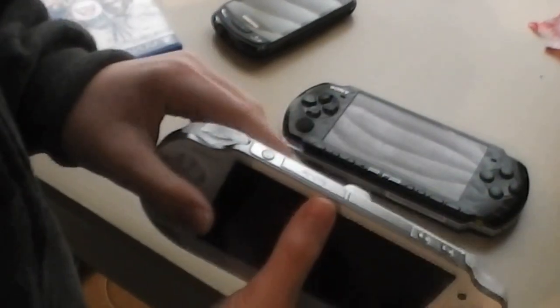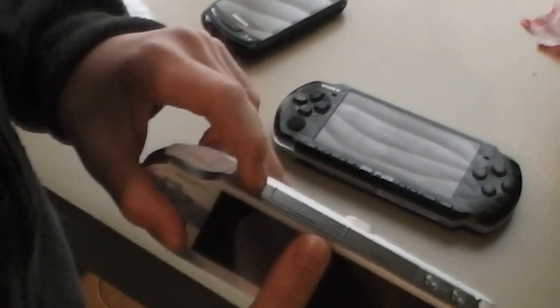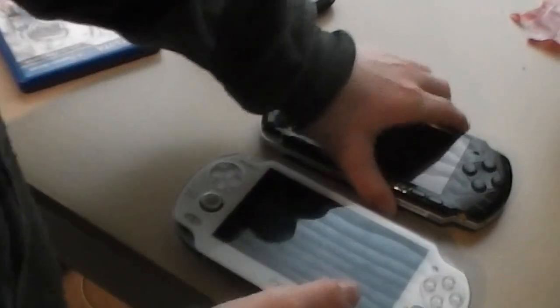Starting with the PS Vita — it has the on button at the top. The PSP 3000 has the slide on button.